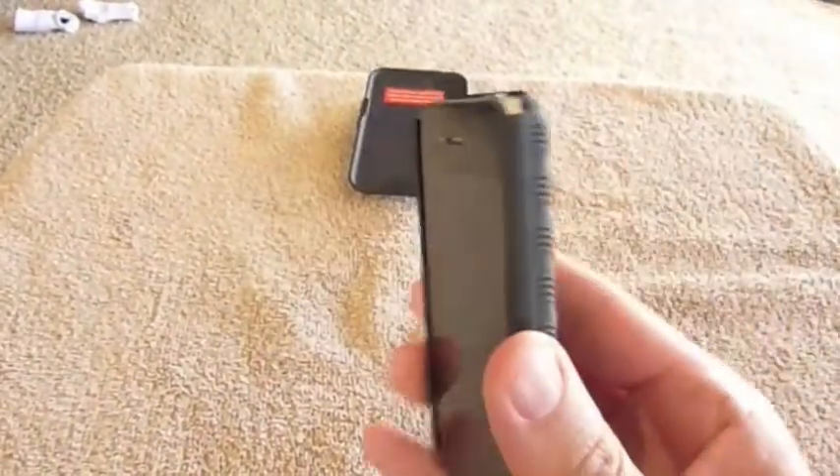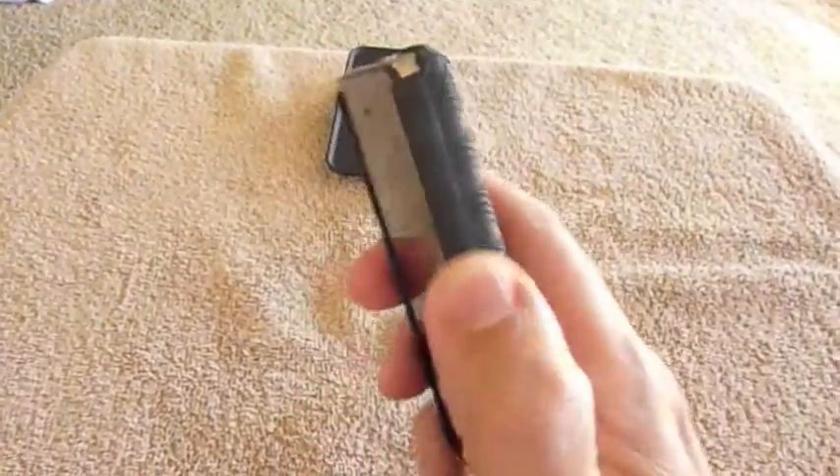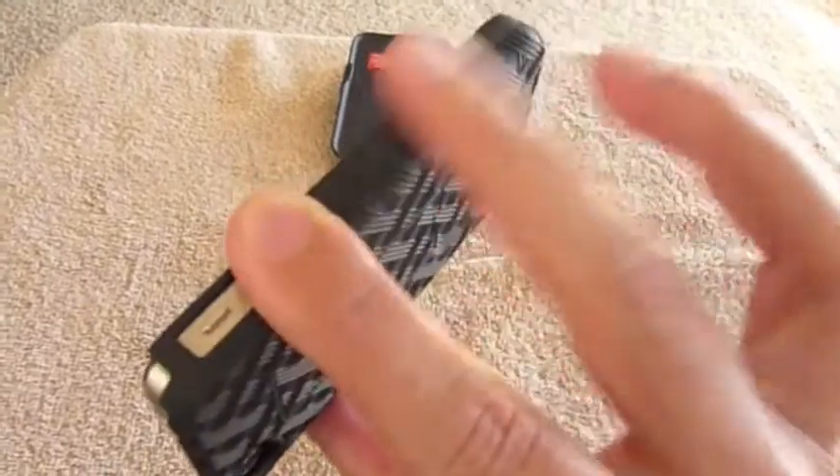Really nice case. A little thicker than some of the other ones out there, but you do get the added protection of having that rubberized feel, and it is a little bit thicker.